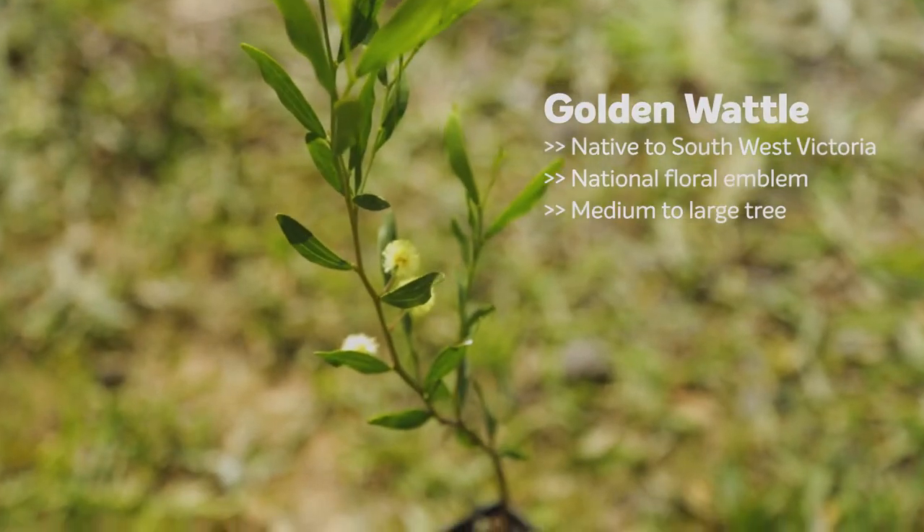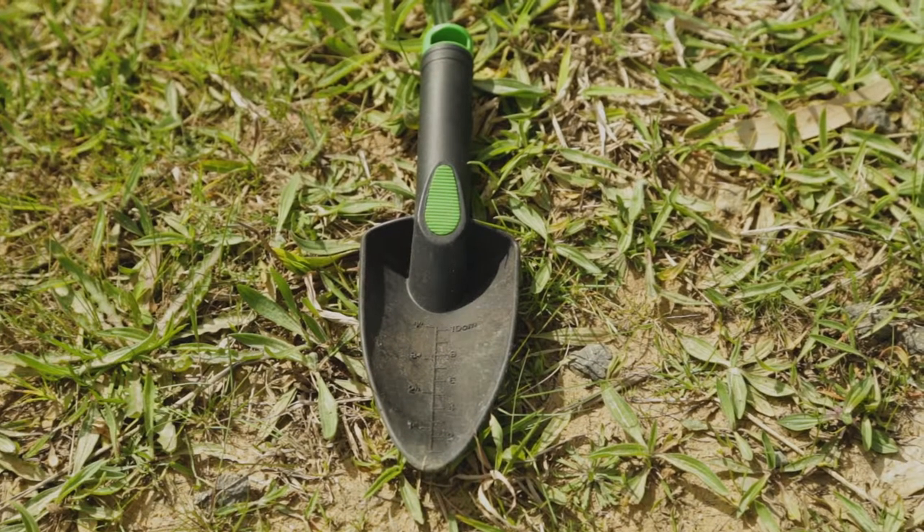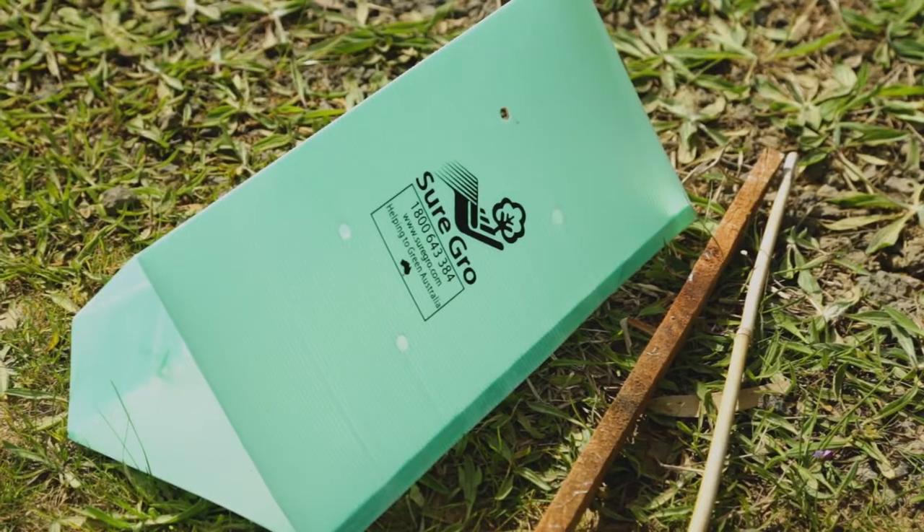We'll be planting a small golden wattle, native to southwest Victoria. You'll need a trowel to dig with, some water, a tree guard, and some wooden stakes.